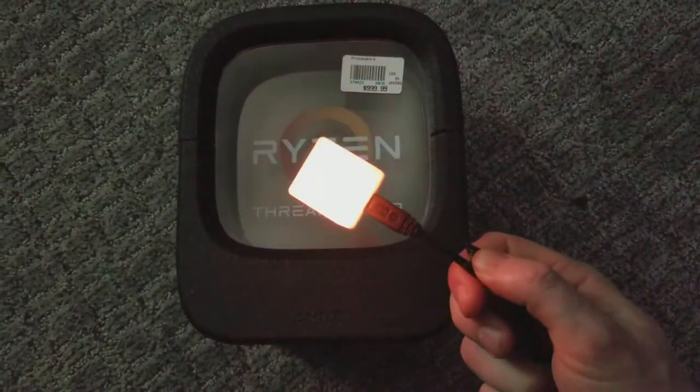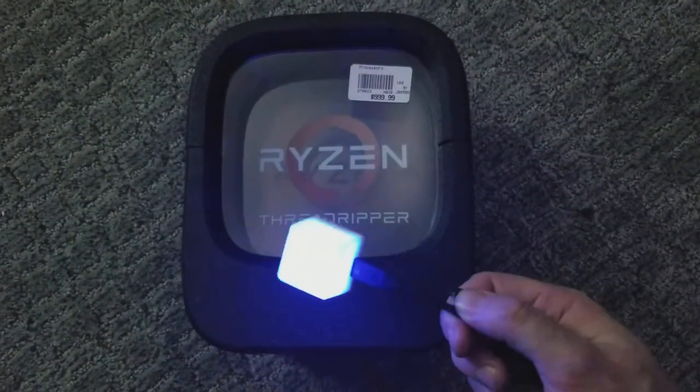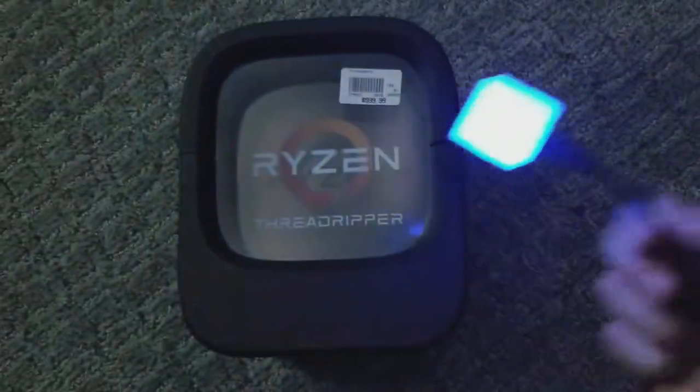Again, just a USB interface, works with any major operating system, and has a number of programming languages. So you can do whatever you want with it, or you can just have it sit there and make pretty RGB colors all day.